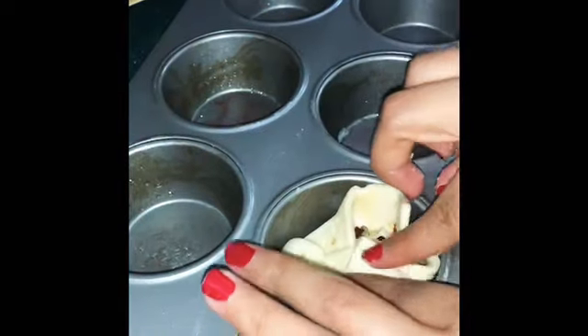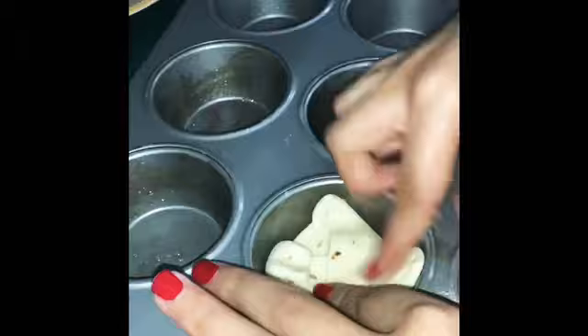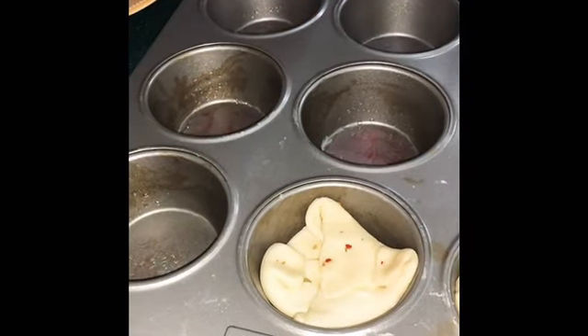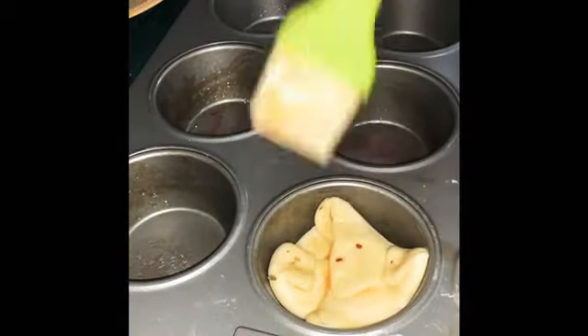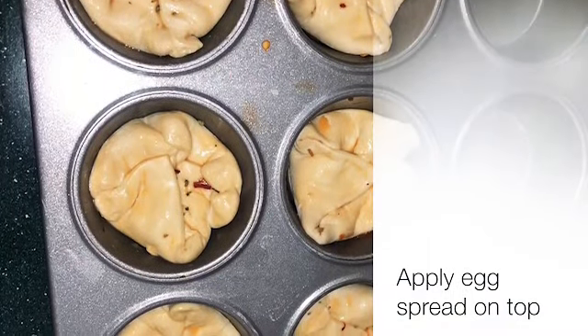Fold the edges inwards to form the top layer — make sure there are no open edges left. Then apply the egg spread on top.